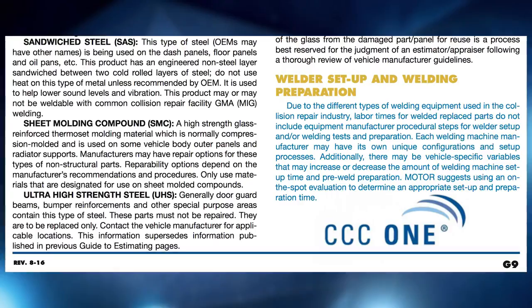CCC just updated their guide to estimating a couple of months back, and one of their new additions was that setting up and testing the welder is not included in any other base labor time, and that it needs to be done based on equipment manufacturer or vehicle manufacturer requirements — evaluated on every job. Sometimes you may spend 10, 15, or 20 minutes setting up and testing a welder based on the type of steel you're welding, or on an aluminum vehicle you could spend an hour to an hour and a half getting that welder dialed in. So it's important that the shop owner and estimator understand it is an operation that's not included, it is something you can get compensated for, and now it's clearly in the guide.